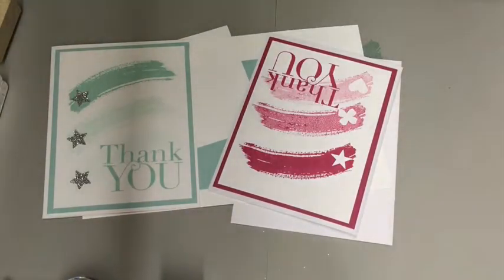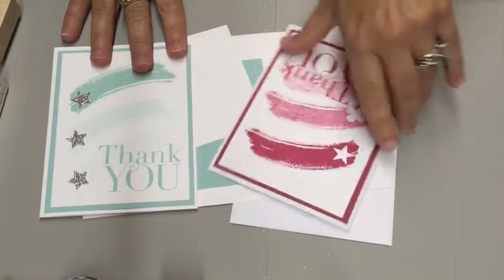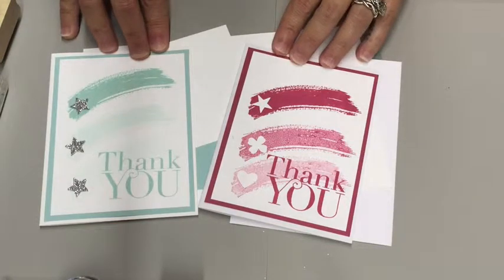Hi Stampers, I'm Nikki Barnhart, and thanks for stamping with me. Today we're going to be doing some stamping — we're going to call it Stamping 101. The card that we're going to be making is this super cute, super simple thank you card.